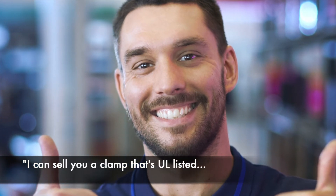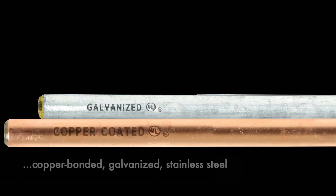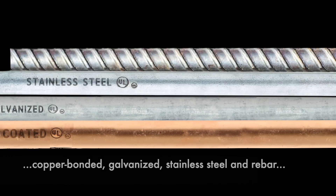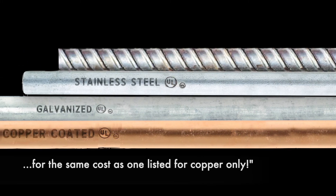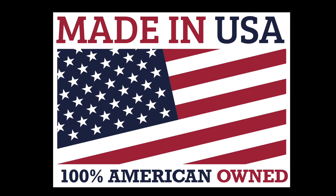Mr. Contractor, I can sell you a clamp that is UL listed for copper bonded, galvanized, and stainless steel ground rods and rebar for the same cost as that other clamp that's only listed for copper bonded rods.